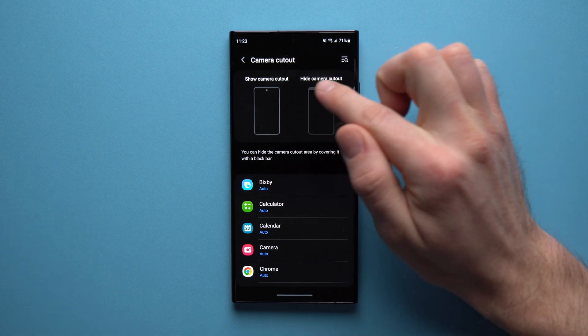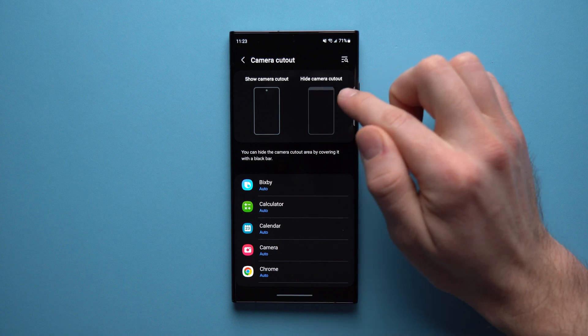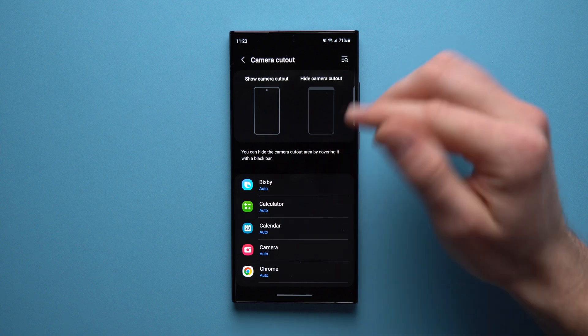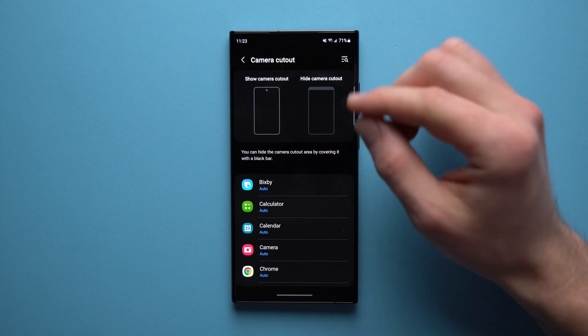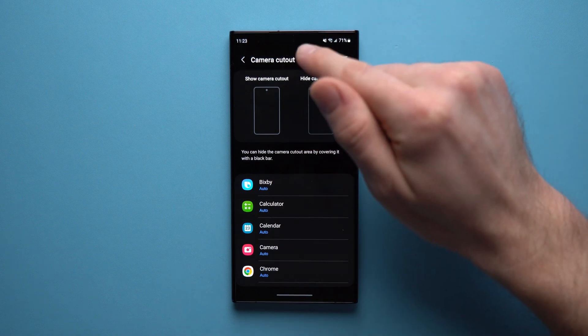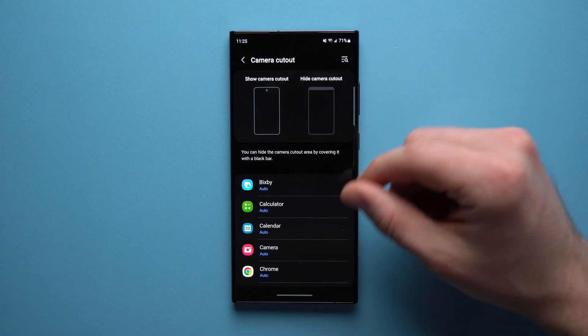When you have the camera cutout enabled, there's that little circle right there, but you can hide it by placing a black bar up at the top over the camera cutout. This will reduce the total screen size and real estate when enabled, because there's just going to be a black bar up there and content won't go over it — which isn't ideal if you'd rather have a bigger screen.